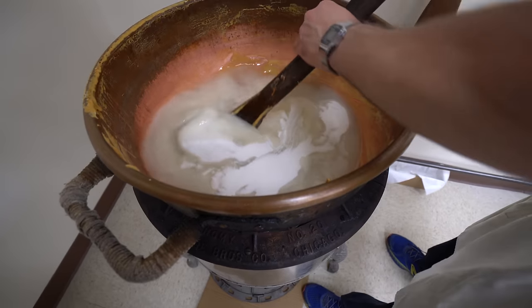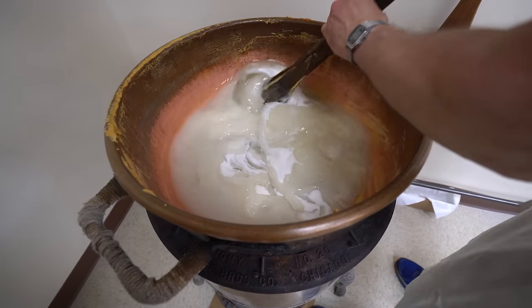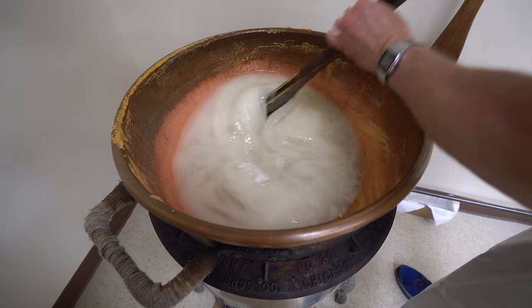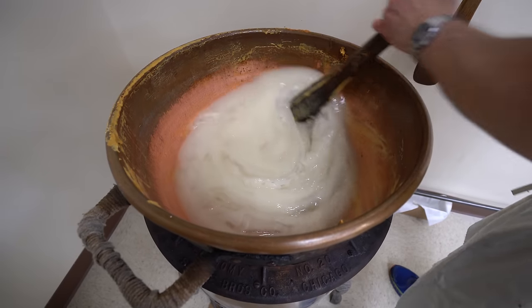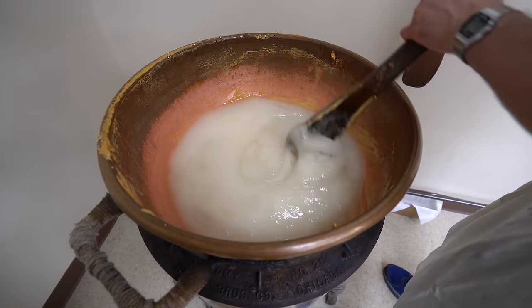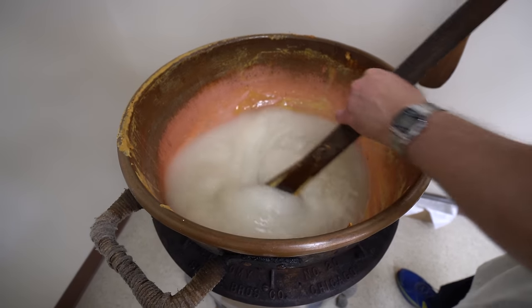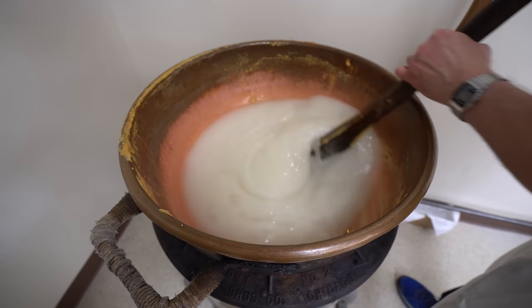How would you harm your thermometer? Just from bashing it around when you're mixing? Yeah, you could hit it with the paddle. Especially when you've got an antique for a thermometer. Yeah, it works great. I'm not changing it. That's what I use for all the candy.